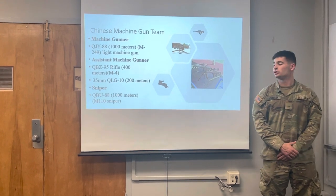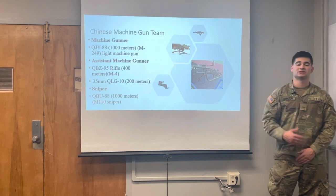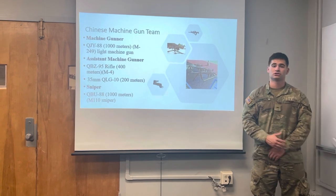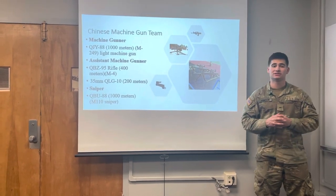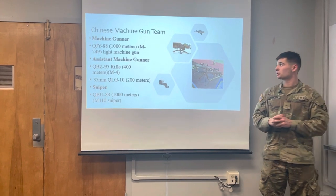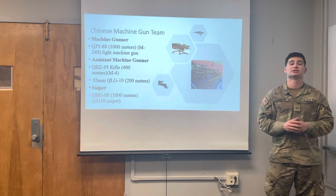They also have a Sniper carrying the QBU-88, with a range of around 1000 meters, similar to that of an M110 Sniper. One thing to keep in mind is that these two teams are specialized — you have an Anti-Tank Team and a Machine Gun Team. In contrast, the United States Army Squad is composed of two teams which have the exact same composition. The Chinese Squad's teams are each specialized in certain areas.